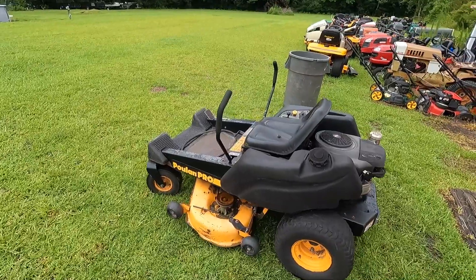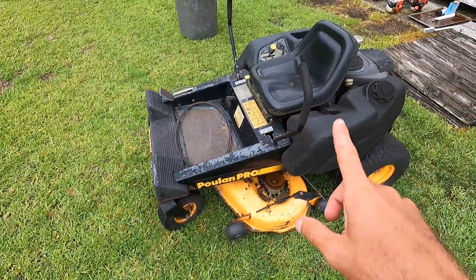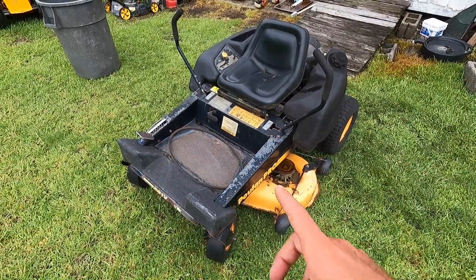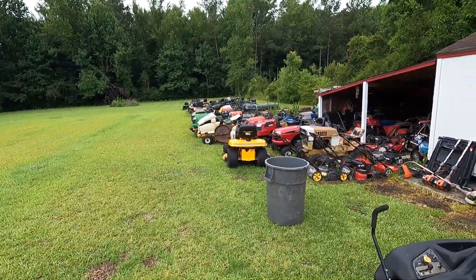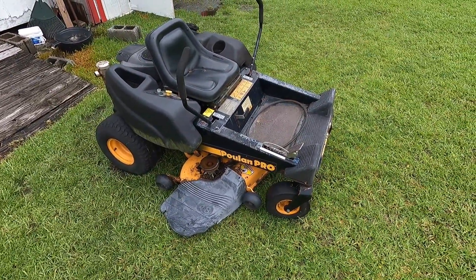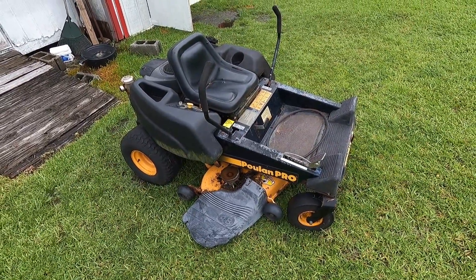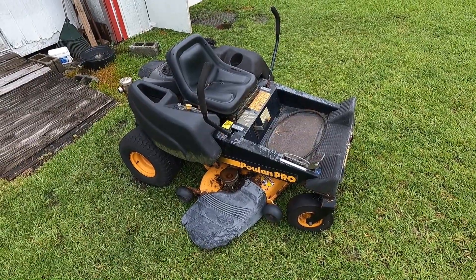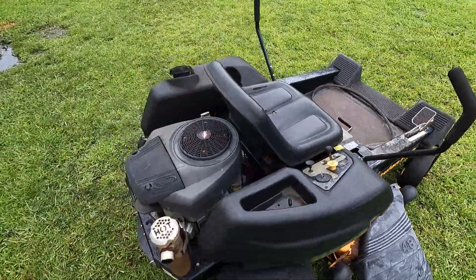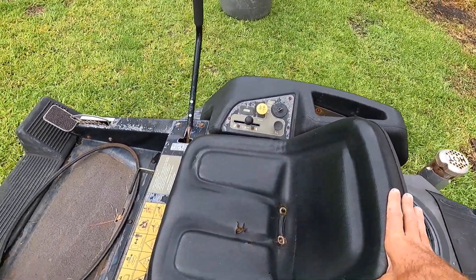On today's agenda we have the hundred dollar zero turn. I got this in a package deal — a guy was moving and he had this, and there's also a John Deere out there. For 200 bucks he said come get them. He didn't know what was going on with them. He'd pulled them out of a customer's backyard where he did some lawn care, and they'd been sitting for a while.